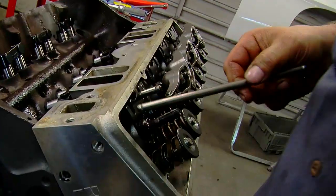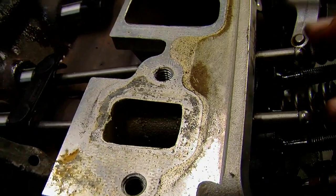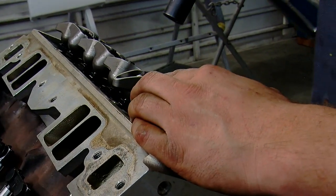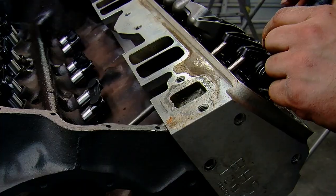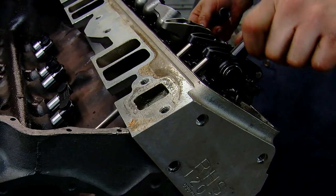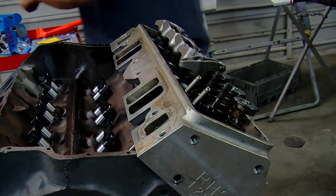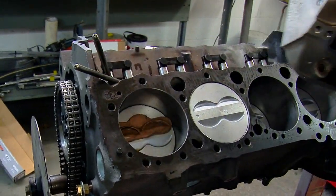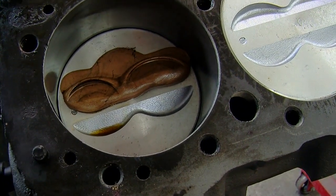It's actually a pretty simple procedure. Get your short block assembled, put your cylinder head on, and then you've got to use a lighter spring. Sometimes you can use just a damper — there are checking springs available so that you make sure you don't compress the lifter at all, because the lifters aren't pumped up with oil when the engine isn't running. Crank the engine over and compress a piece of modeling clay, silly putty, or something similar.